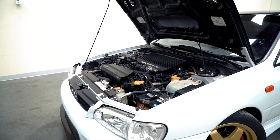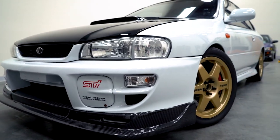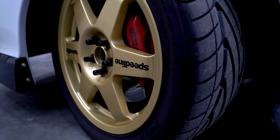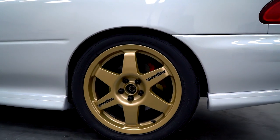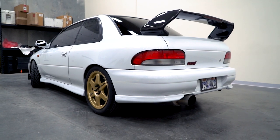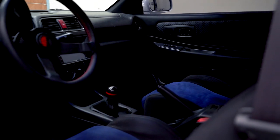I did the Whiteline bump steer kit, Whiteline strut tower bar, Whiteline rear sway bar mounts with a Cusco bar, ISC coilovers, and StopTech brakes — two-piece rotors up front with WRX two-pots in the back with adapter plates. Also an Nvidia downpipe with a Blitz Nur-Spec catback and Cobb short throw shifter and Cobb AccessPort.